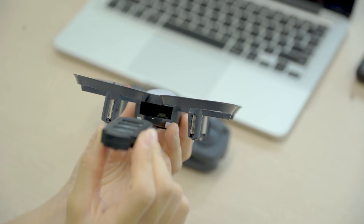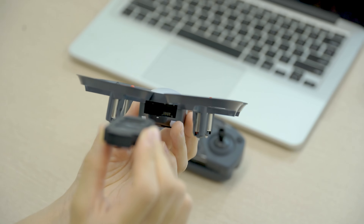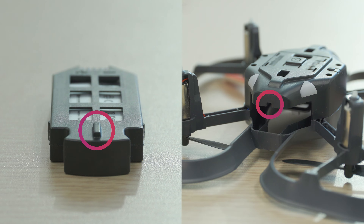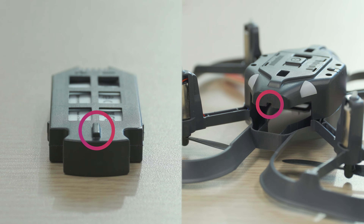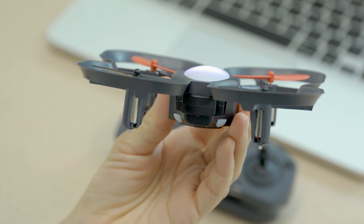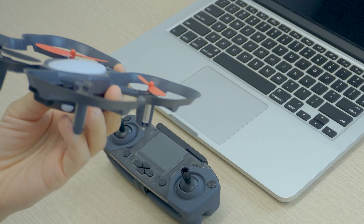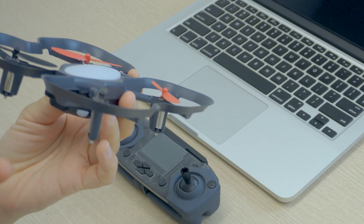Let's start with the drone. To power on the drone, you'll need to insert a battery into the battery slot located here. Make sure that the small tab on the battery is pointing downwards so that it lines up with the slot. You'll see the light turn on and hear a chime when the drone has powered on.